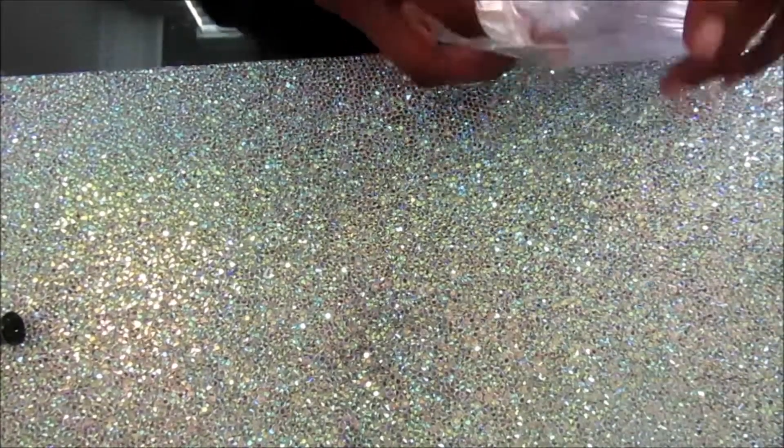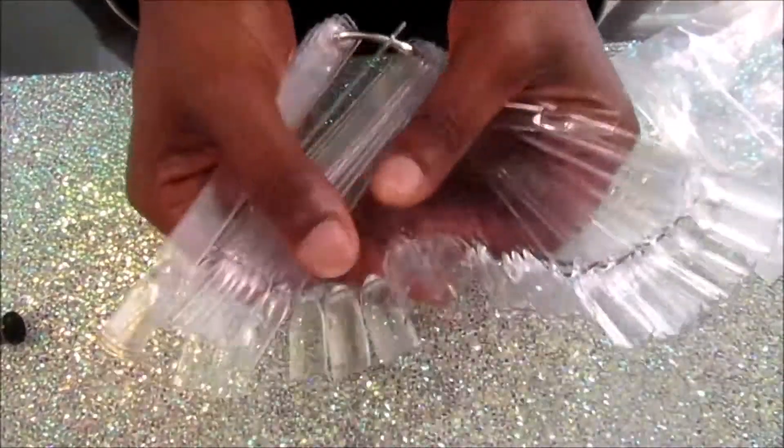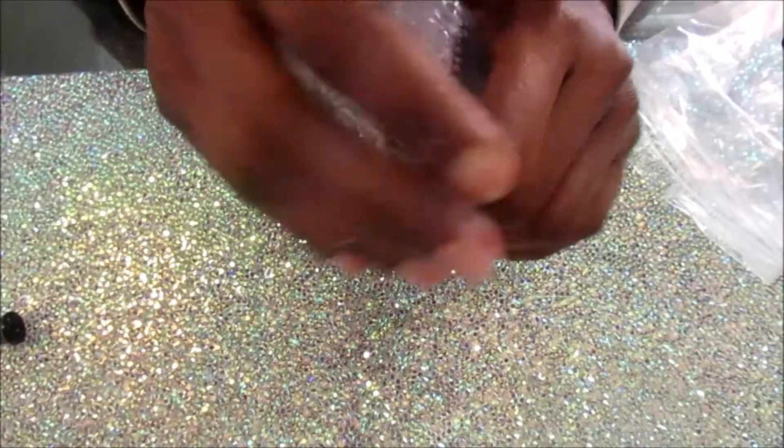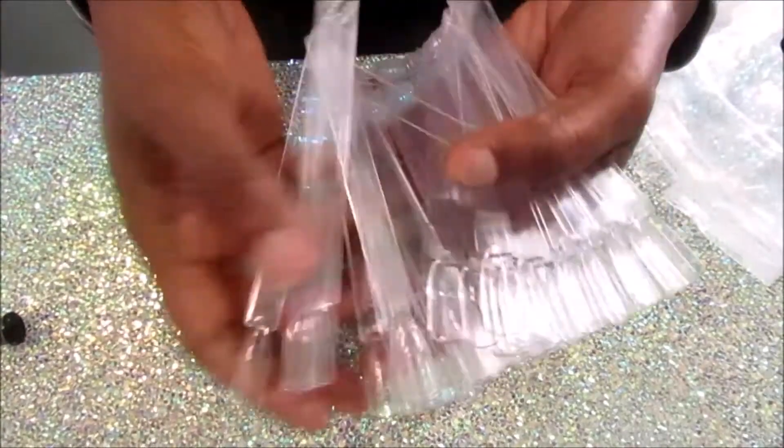Right here I also have some swatch sticks, which I really needed. This is a 50-piece set of swatch sticks, and I'll be using these swatch sticks in just a few seconds to show you the swatches of the foils.